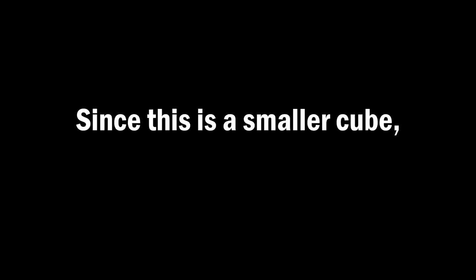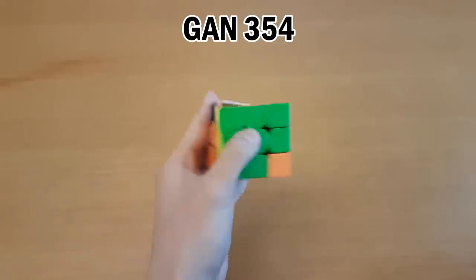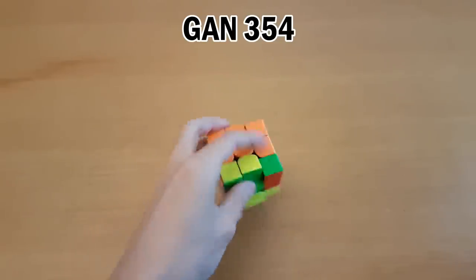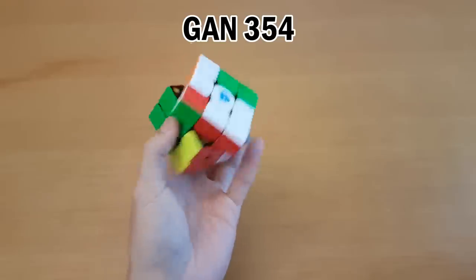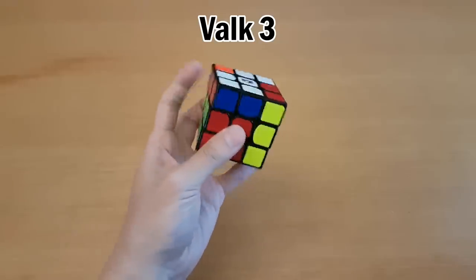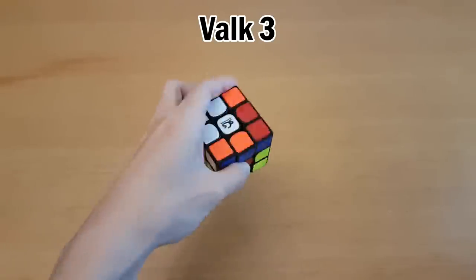Since this is a smaller cube, let's talk about one-handed solving. I prefer slower or average speed cubes rather than super fast cubes like this one for one hand. The size is nice, of course, but with one hand there's a lot of variance in how much force you use to turn, depending on which finger and which direction. A fast cube is really sensitive to those slight differences, and that's why I don't think this one is right for me.